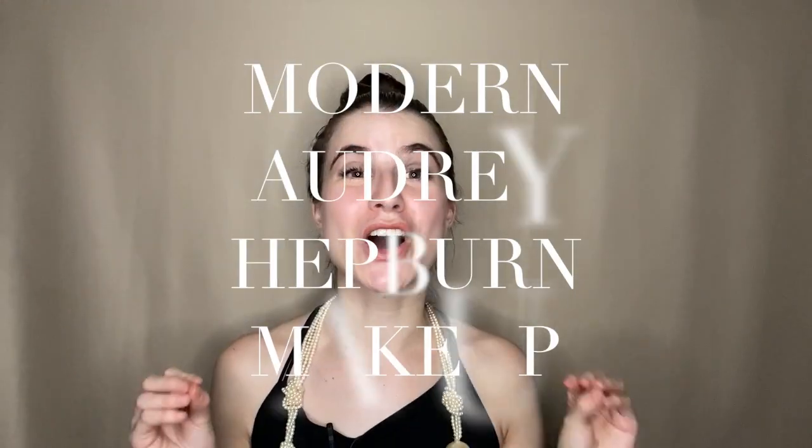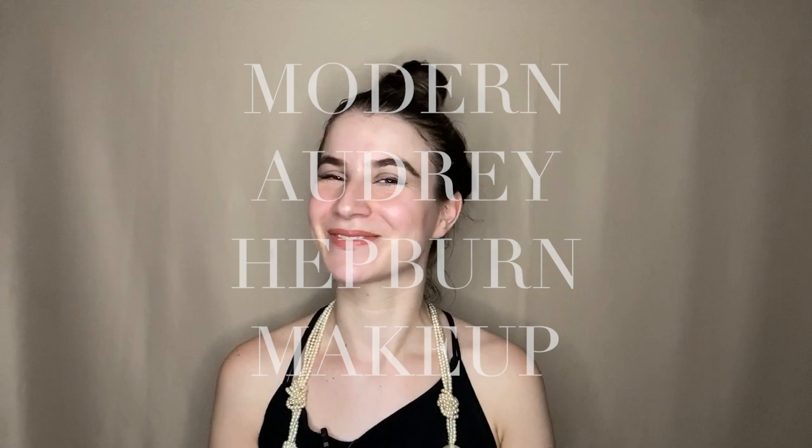Hi plums! Welcome back to my channel. Today I have another Halloween edition makeup inspired look. I did a poll on Instagram and asked you guys to vote between four makeups: Wonder Woman, 80s, Audrey Hepburn, and a zombie. The winner was Audrey Hepburn, so here I present to you a modern inspired Audrey Hepburn makeup look. Hope you enjoy.